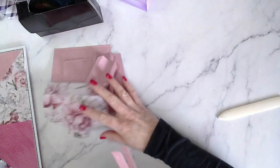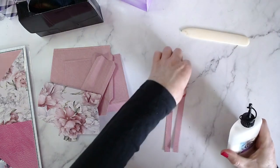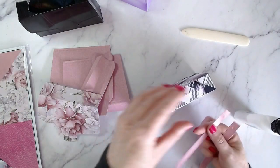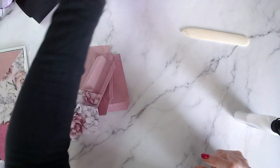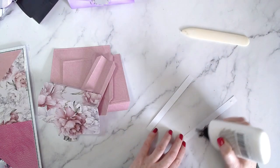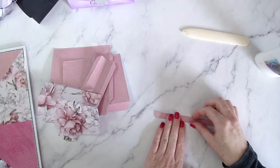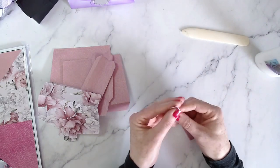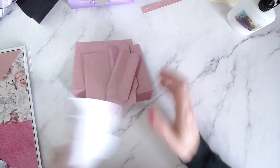We've moved on to the handles now — everything's folded and ready to go. This bag goes together super fast. I'm going to glue these two together and set this aside. Having two layers will reinforce the handle, but it will also add the pattern underneath, because this is white-backed patterned paper. If you're using double-sided patterned paper, you don't really need to do this unless you want to strengthen it. I'm using Cosmic Shimmer glue along there — line them up, they're exactly the same size, just a simple rectangle shape.